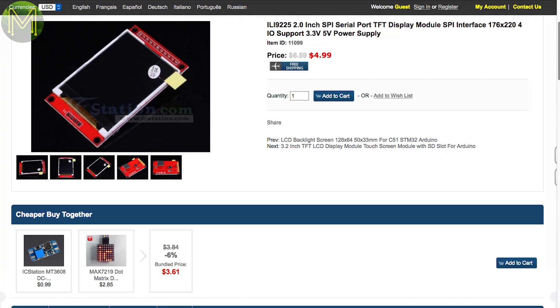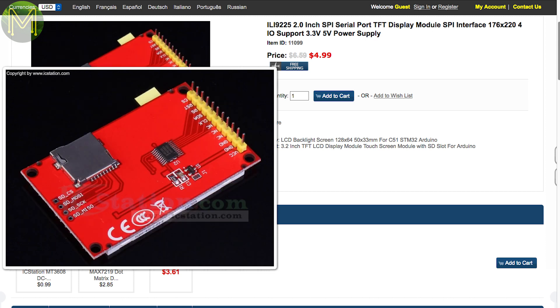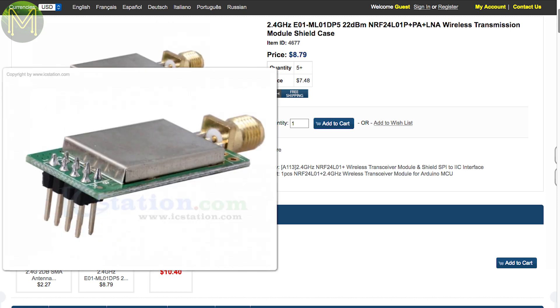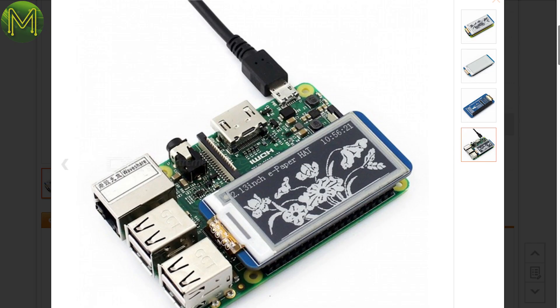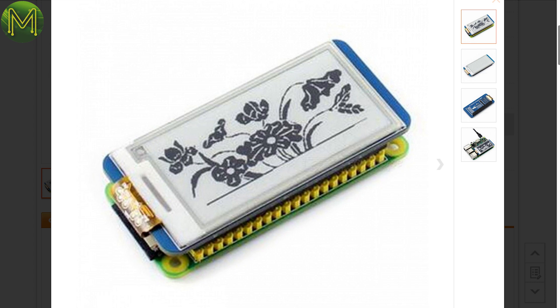Over at IC Station, there's a really cheap 2-inch TFT display using the ILI9225 driver — that's really cheap. And an NRF24L01 module with an onboard LNA claiming up to 2.5km transmission distance at 100mW power output. Over at DX, there's a cheap 2-inch E-Ink display for the Pi that can fit any Pi but sits neatly on the Zero. I might pick one of these up too.